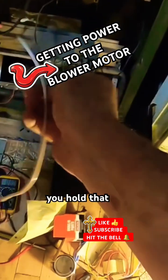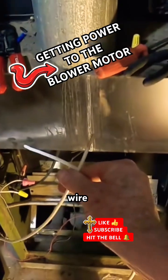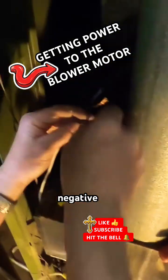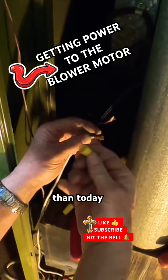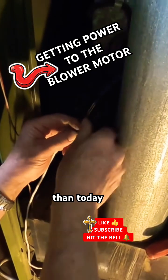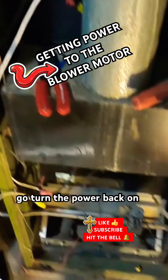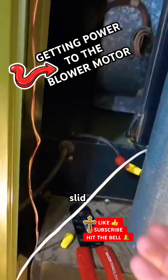I'll go shut it off, I'll be right back — hold that. Don't touch them together — want my life to last a little bit longer than today. Okay, just hold on to that, I'll go turn the power back on and then we'll see if that fan works. If it works, we know we don't have a problem there.